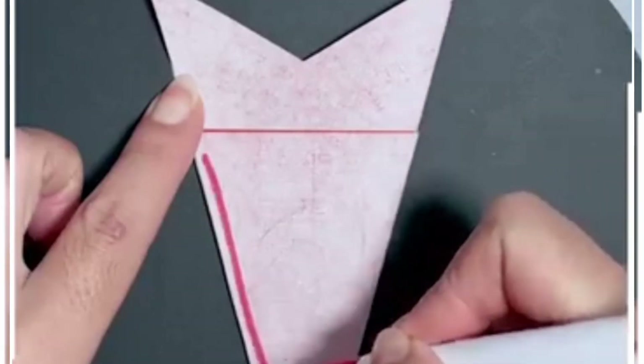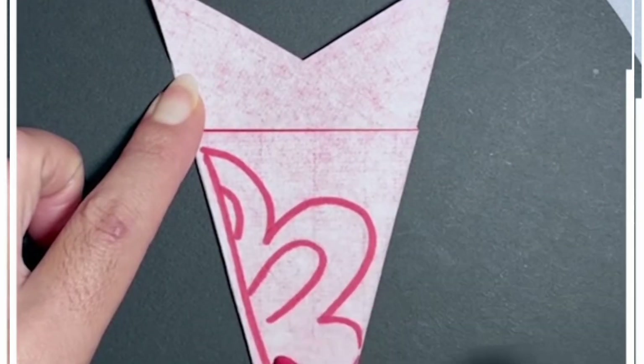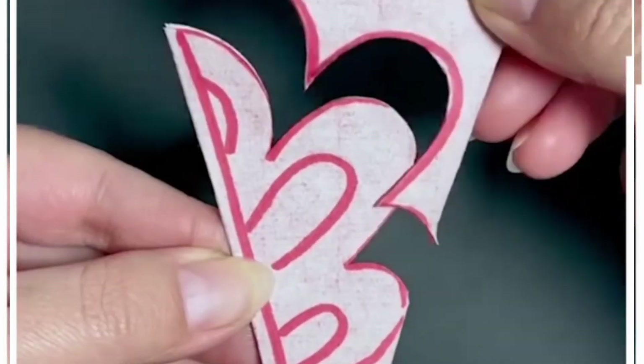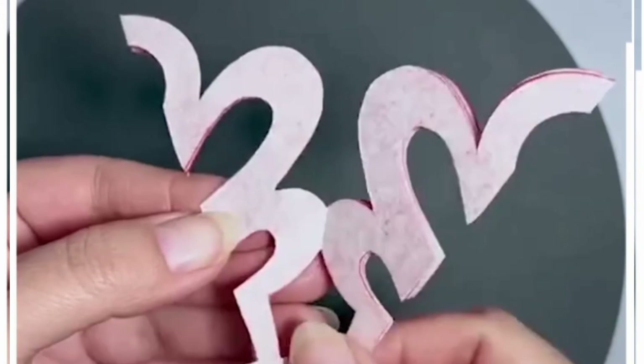Fold this red paper, make multiple folds, then take a red marker and draw a beautiful pattern on the top. You can cut it using a cutter or a scissor — cut all the pieces like we are doing here. Gently open it and you will get this beautiful design at the end.